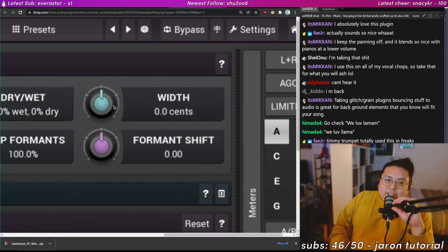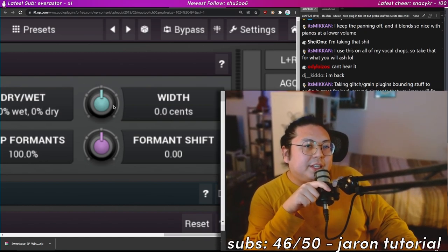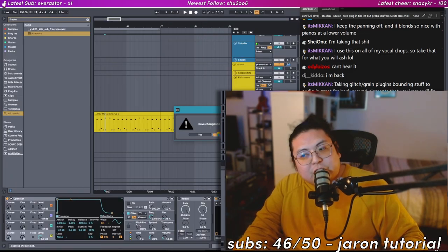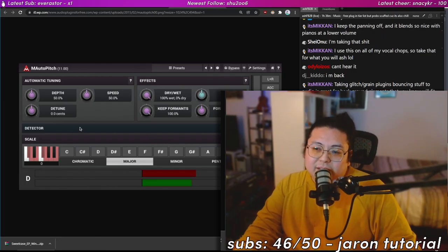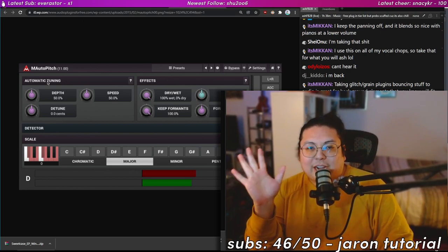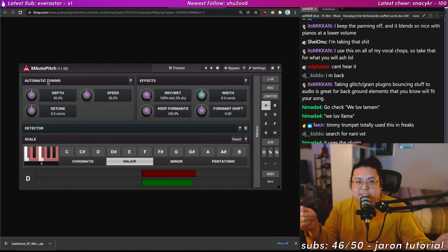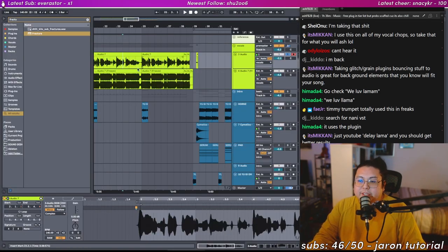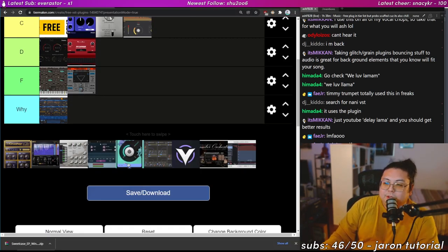M Auto Pitch — if you've watched my hyperpop video, I was very adamant that you need to buy Little Altar Boy to get the hyperpop sound. But I finally discovered M Auto Pitch. As an auto-tuner it's okay — the depth and speed controls aren't very accurate, so you can get the Travis Scott / T-Pain sound but you can't use it for transparent pitch correction. The really great part though is the formant shifting — you don't need Little Altar Boy, you can kind of get a Porter Robinson sound out of it. A-tier.